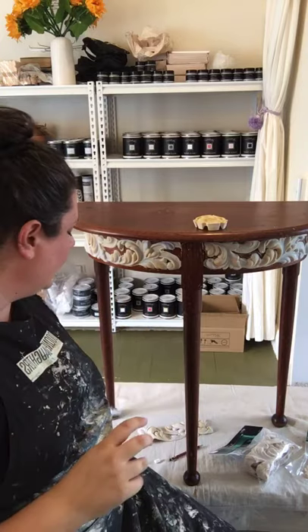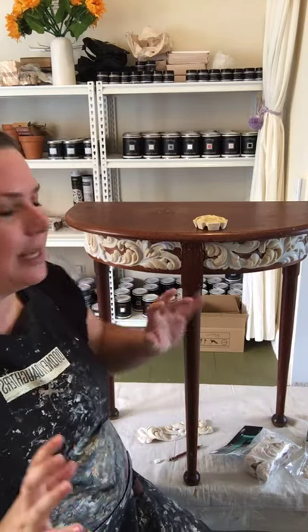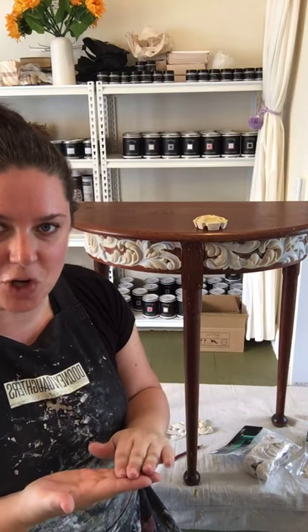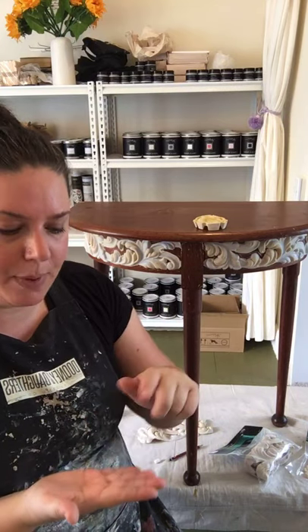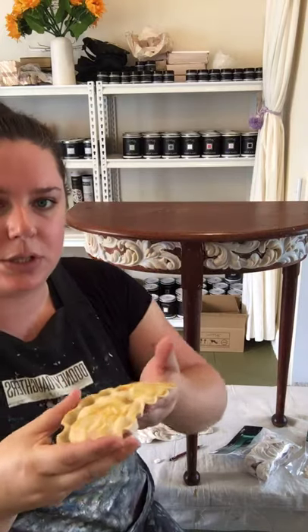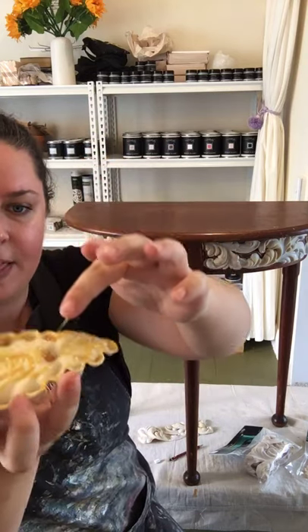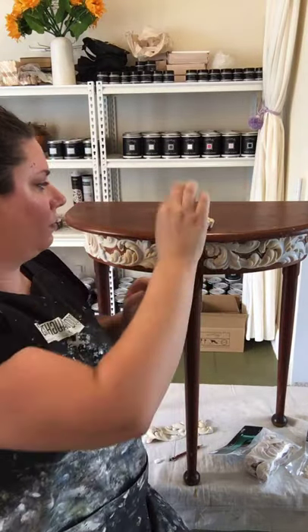So we're just going to leave this for a second. It can take up to 10 minutes to dry, but it really is weather dependent. Sometimes when it's really cold it seems to dry faster. When I say dry, it's not fully dry to the touch but it's still tacky — when you touch it, it won't stick to your fingers. At the moment this is fully wet, so you can see it's coming off, which means it's still wet. We don't want that, so we just let it sit there until it's ready.